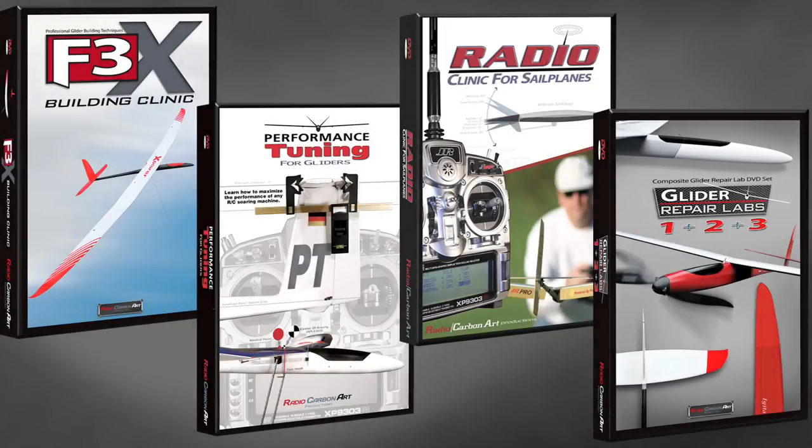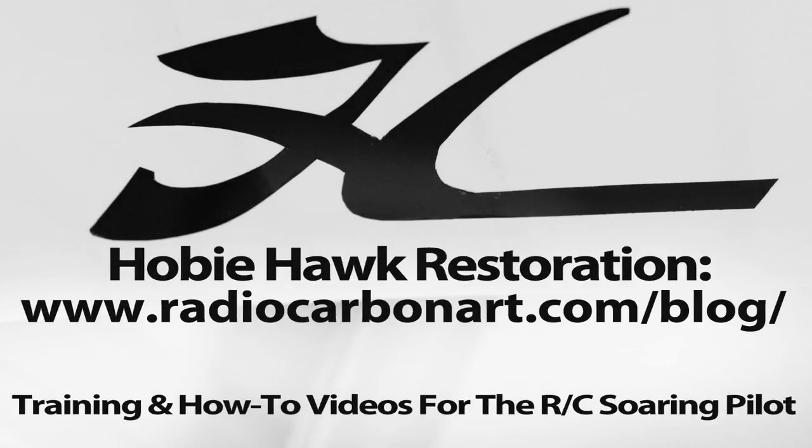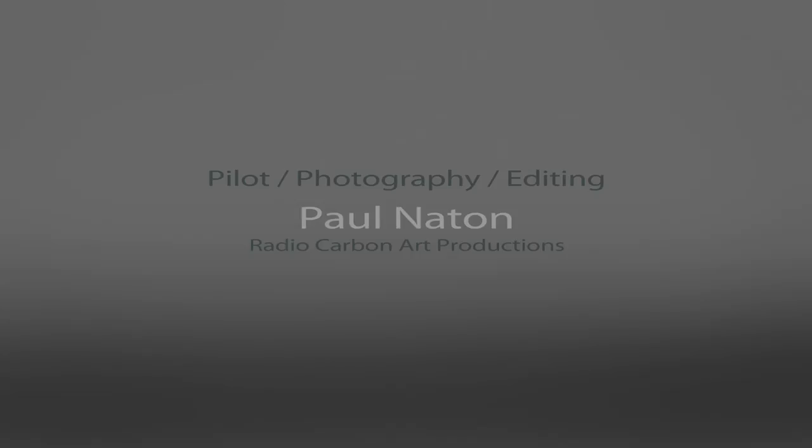If you've enjoyed this video, please support my work by purchasing some of my full-length training and how-to videos, which cover a wide variety of RC soaring subjects including building, tuning, radio programming, and repair. Go to radiocarbonart.com to browse our growing library of instructional DVDs and high-quality digital downloads on all facets of soaring. While at my site, check out my blog where you can read more about this restoration project and other interesting RC soaring subjects.